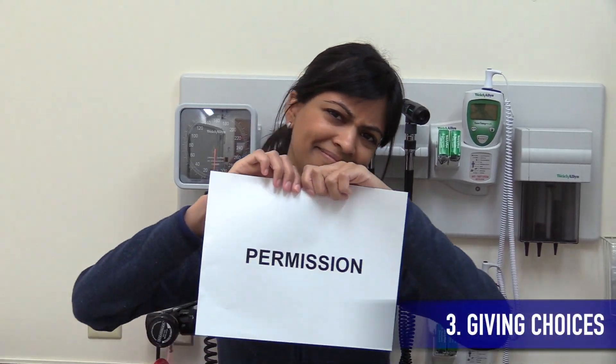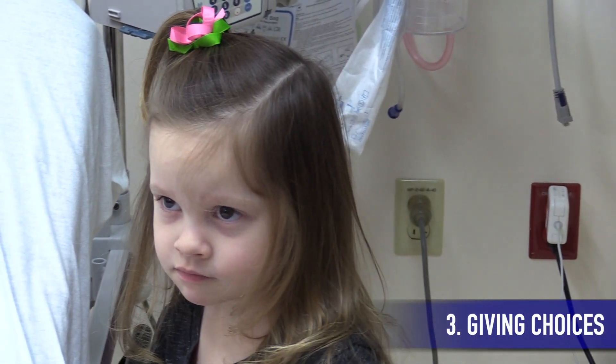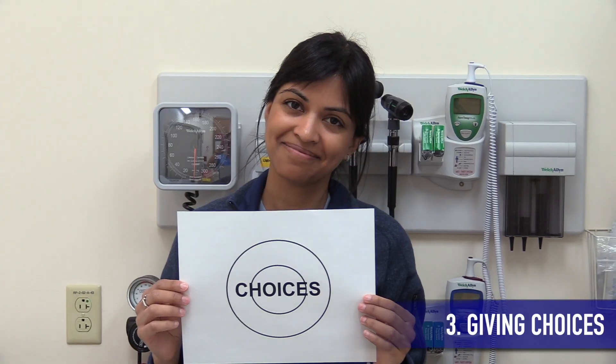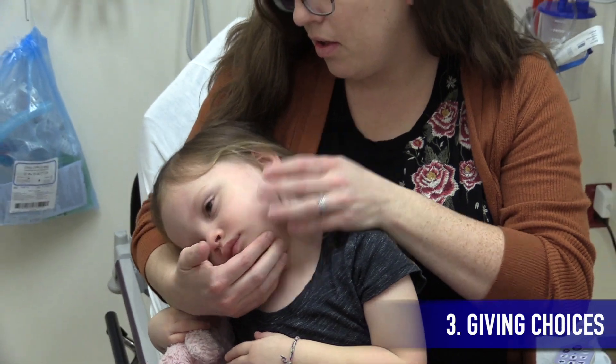Never ask kids' permission to examine them because chances are they'll say no, and then you'll find yourself in a tough spot. Instead, give your patient choices. For example, when doing the ear exam, you can ask which ear they want examined first.